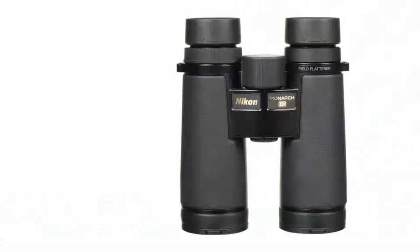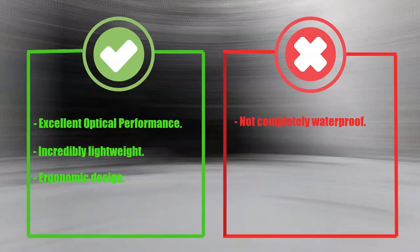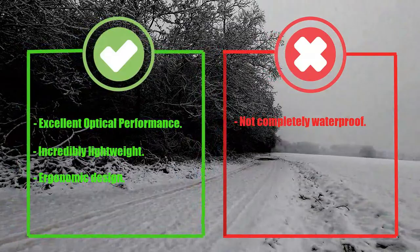Another great feature of the Monarch HG is the high-quality eyepieces. They are made of extra-low dispersion glass, which reduces chromatic aberration and provides sharp and clear images. Pros: Exceptional image quality. Incredibly lightweight. Ergonomic design. Cons: Not completely waterproof.